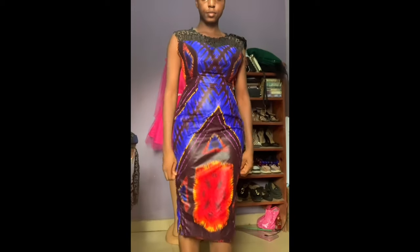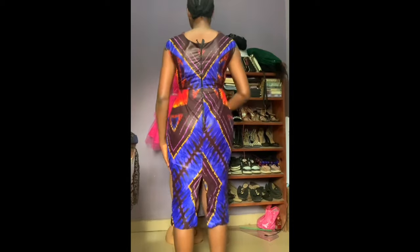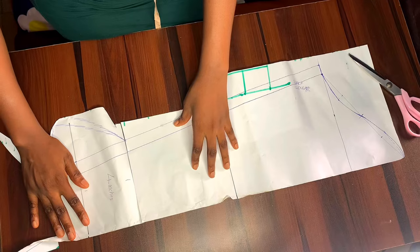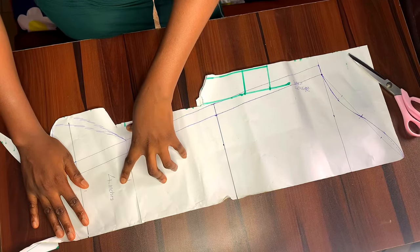This is what the dress looks like — I haven't attached the sleeve yet, just doing a fitting, and it fits really well. You can see where I arranged the ankara when cutting and it's looking really nice.